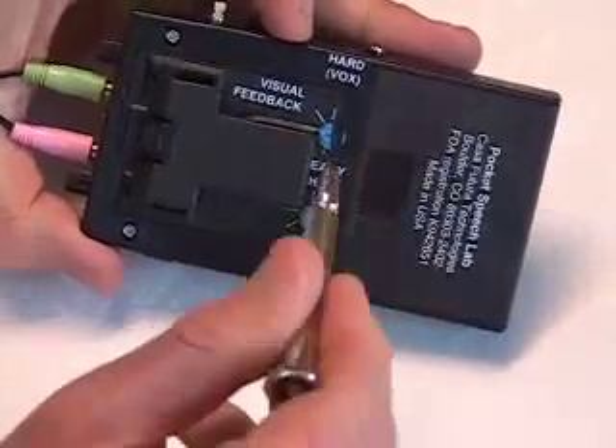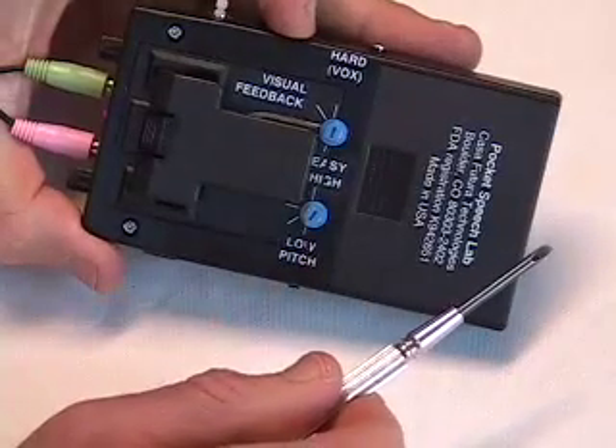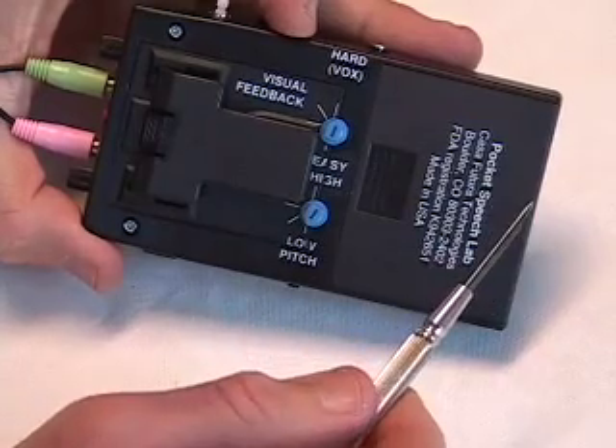If you adjust the control to hard, the light will instantly switch red when you talk and green when you stop talking. You'll use this when you want voice activation.